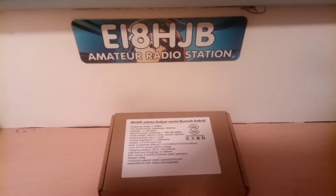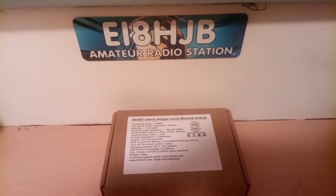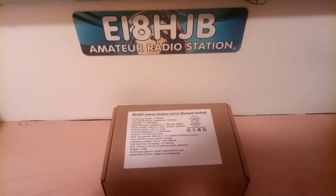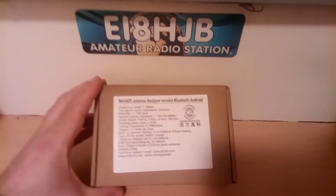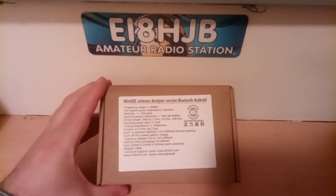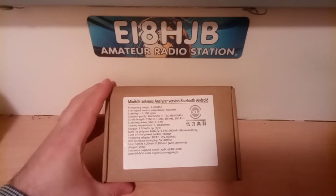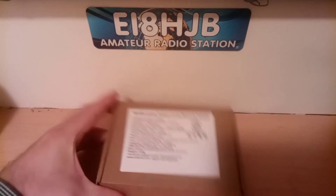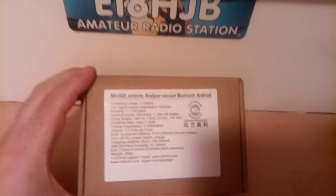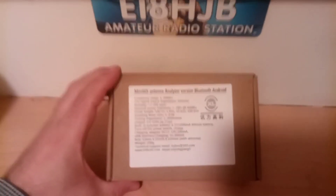Hello again, this is Aidan, the EI8HGB. I'd just like to show you my Mini 60s antenna analyzer, the Bluetooth version. I have this now for some time. I find it very useful for portable use and also for setting up antennas in the car, like the Multiranger 9 or Multiranger 200 or any antenna you like. It's very portable, very small and it covers from 1MHz up to 60MHz.